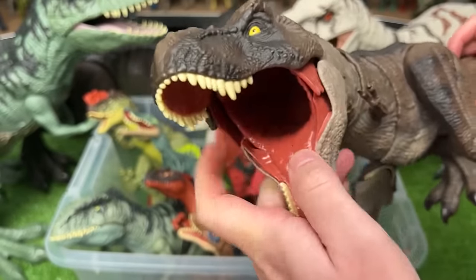Over here we've got a really cool Spinosaurus figure. It's pretty big with some awesome coloring and detailing all over its body, and like many of the other large figures, it has a button on the top of its head to activate the jaw.